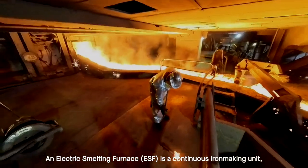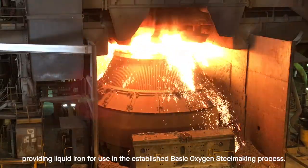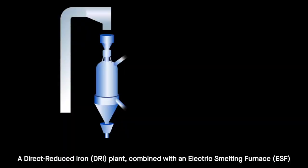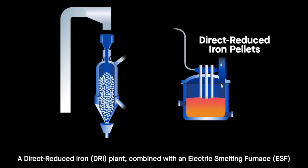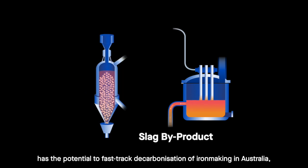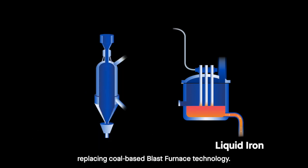An electric smelting furnace is a continuous iron making unit providing liquid iron for use in the established basic oxygen steel making process. A direct produced iron plant combined with an electric smelting furnace has the potential to fast-track decarbonisation of iron making in Australia, replacing coal-based blast furnace technology.